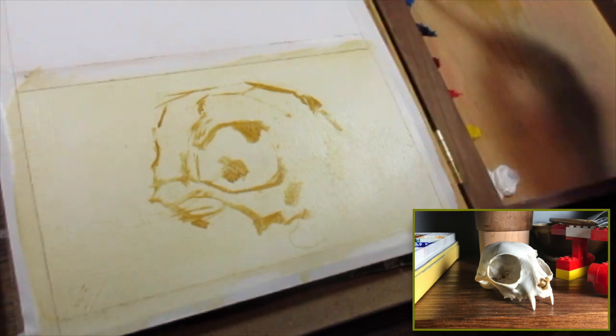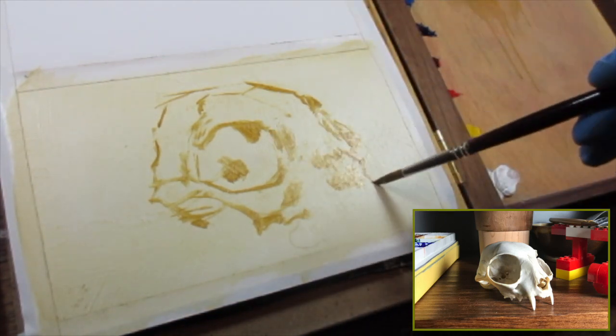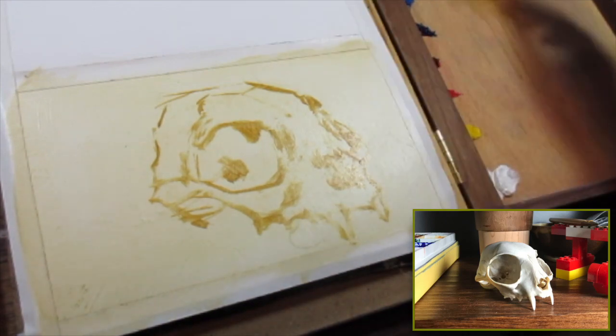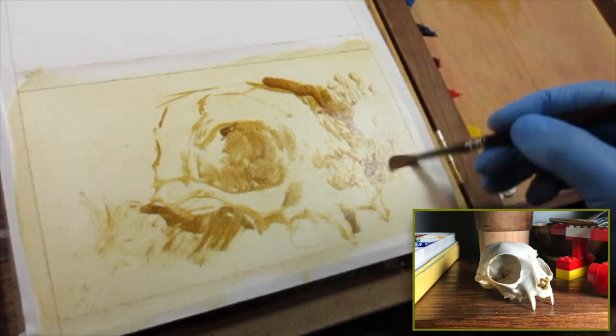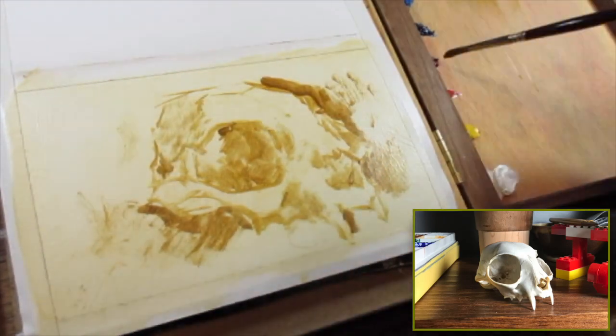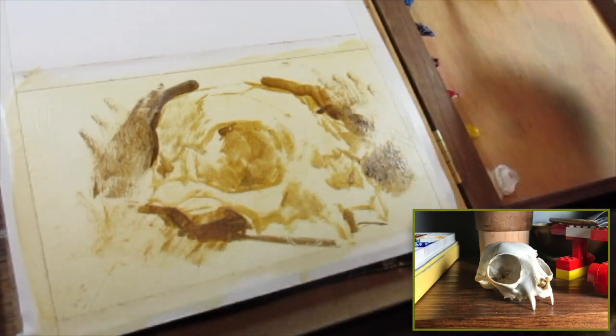I'm trying to get in a decent contour drawing but my main concern is the value of the image that I'm putting down. I don't really go nuts with the value sketch, but I try to get in with yellow ochre and then some burnt sienna for a slightly darker note — a good idea of the values I'm trying to put down — and then I can build the color layers with thicker paint on top.